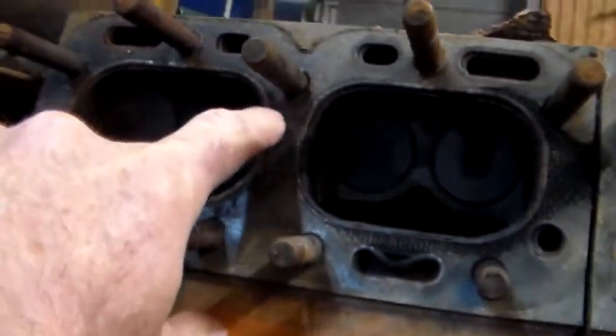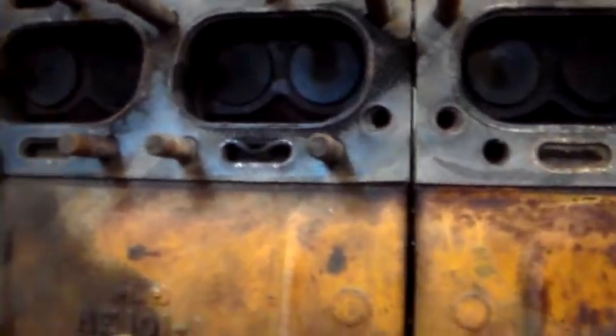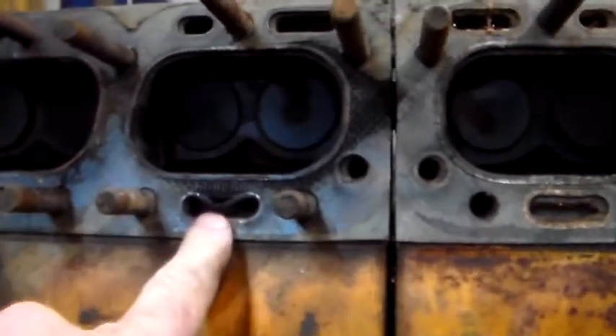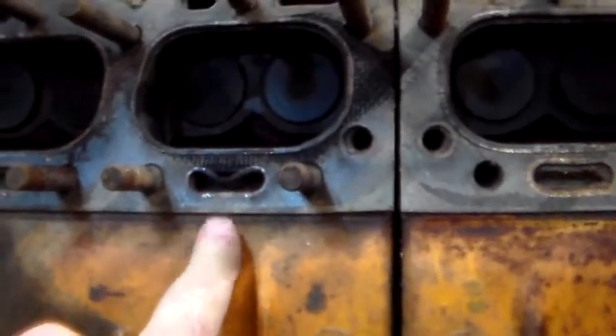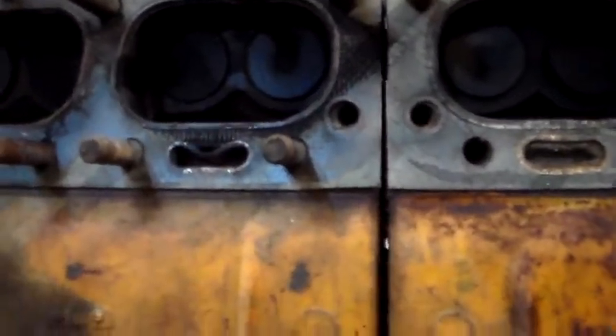It was also getting burnt up over here. As you can see, that outer layer is gone. So definitely, I had a blown head. I'm not sure why I wasn't getting overheating and whatnot from that being blown out into the water jacket.